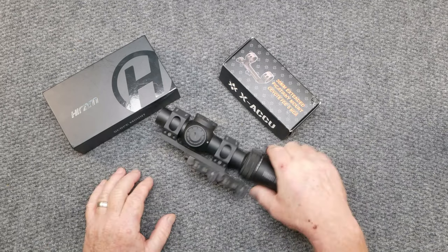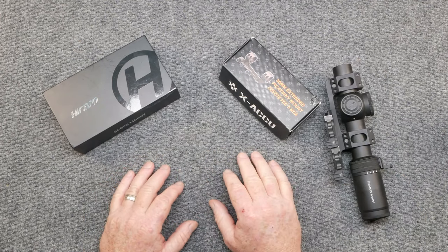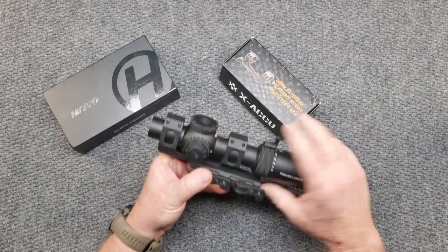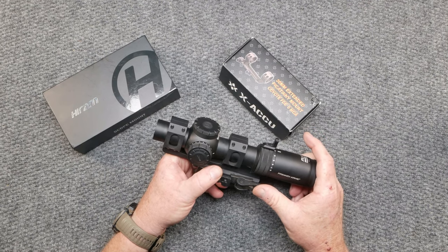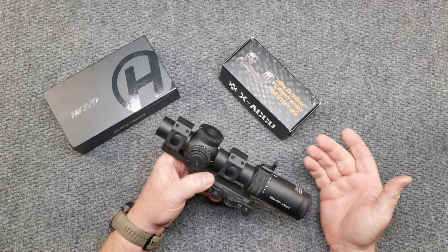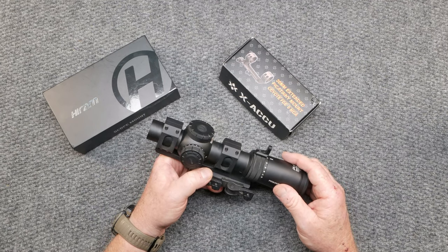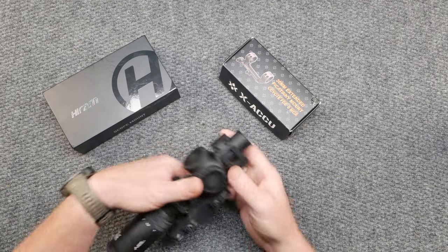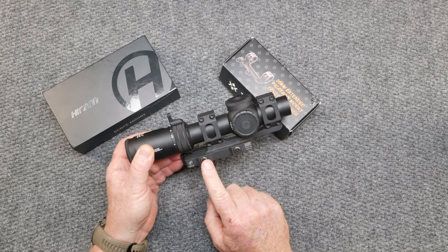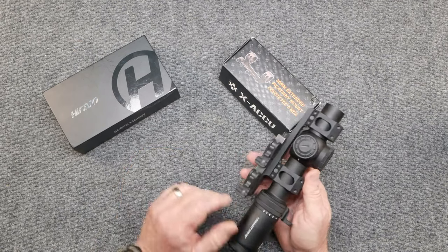I thought it'd be kind of fun to do a range of options. We've got very expensive barrels, we've got cheap barrels, we've got very expensive scope mounts. This is not really that expensive in comparison - I have spent $400 or $500 on particular scope mounts on a sniper rifle. But say, for instance, you're new to the industry, you really want to get into it, but you're not willing to put out $240 for a scope mount. This is an American Defense Recon, and that's what this guy costs - $240.